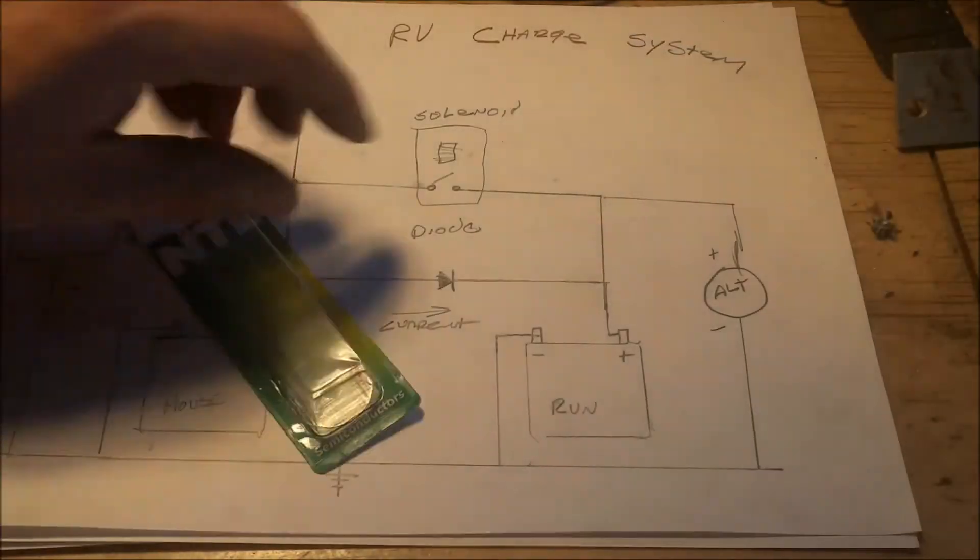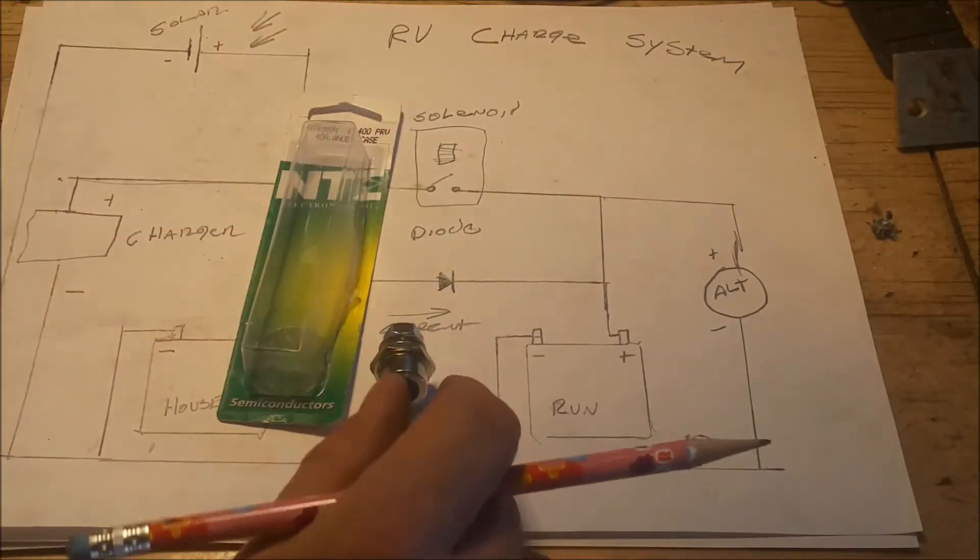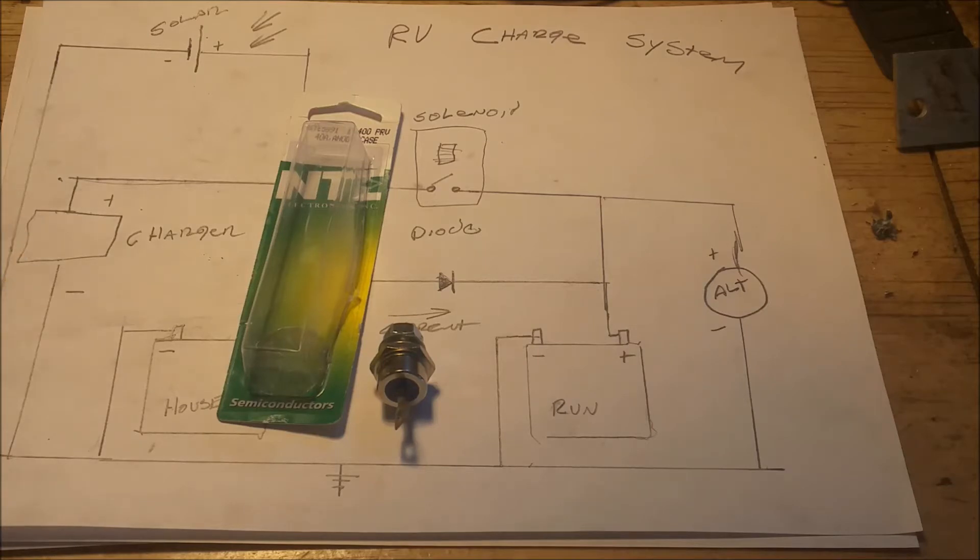Here's the diode I got from Amazon. I think it was $6 or $8 — this is a 40 amp diode. Some people say 70 amp. We'll try the 40; if the 40 burns up, I'll get a different one.